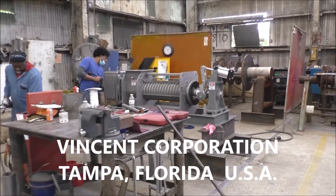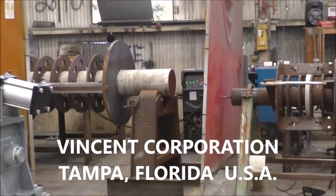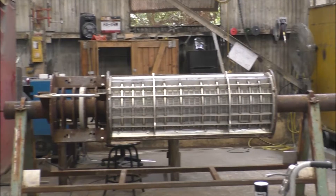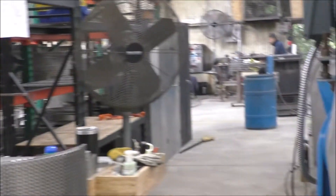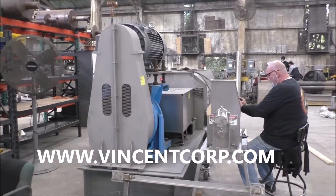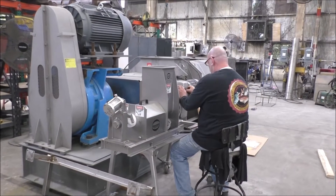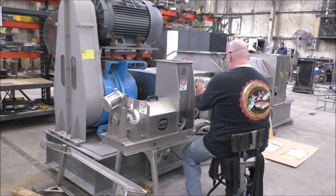A slightly larger press. The screen department is in the background here — that's a fixture, and there's a screen being welded out at an old workstation. Here's a press that's pretty well finished in assembly — the big one and the little one. That press in the foreground is a CP4.